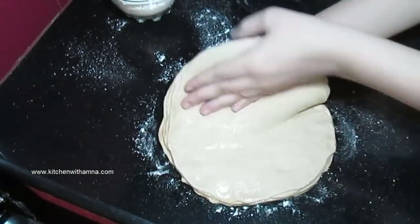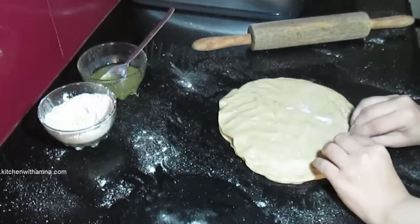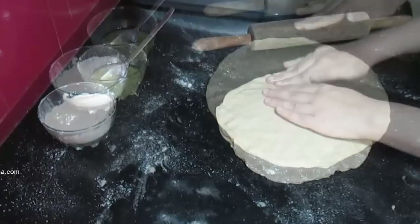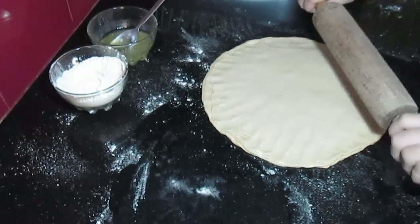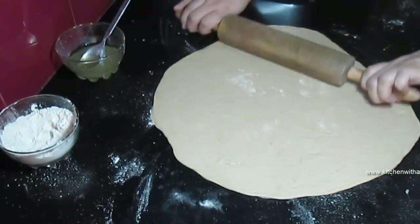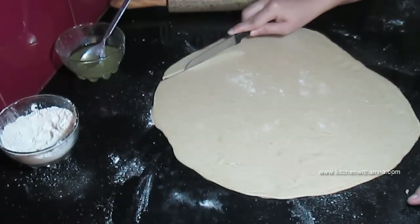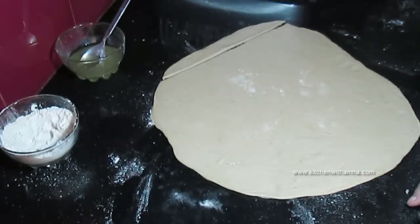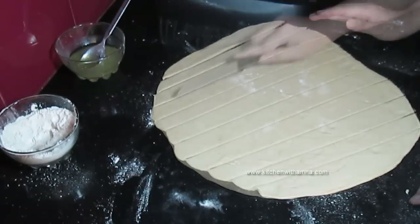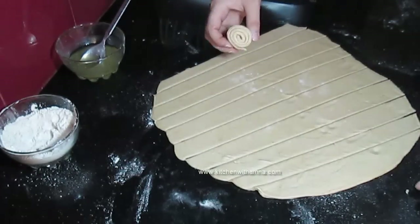Now we will add all the layers together this way. You might think the paratha is very big. Now we will roll it. Then we will cut and shape it. This is done. Now we will roll it like this. It may look very small after rolling.